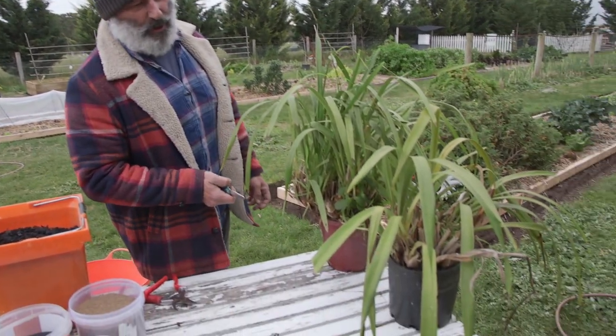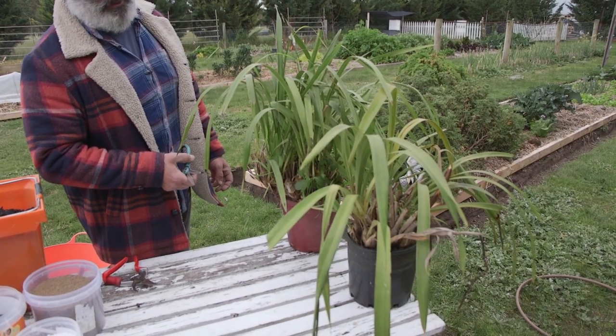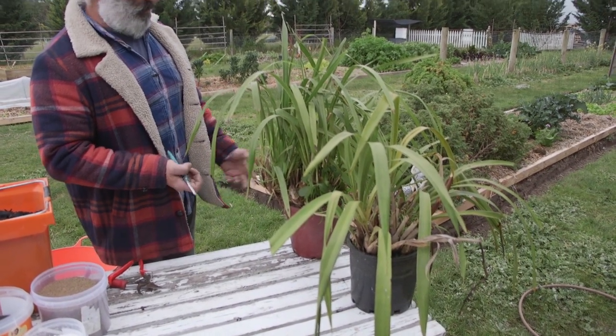Now I've also got a couple here that are completely pot-bound, and the questions being posed to me are: what do you do with an orchid? How do you transplant an orchid?